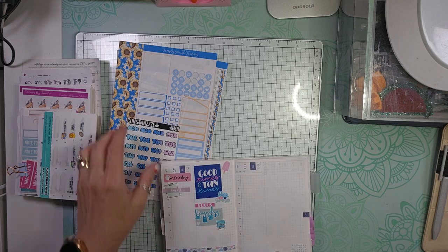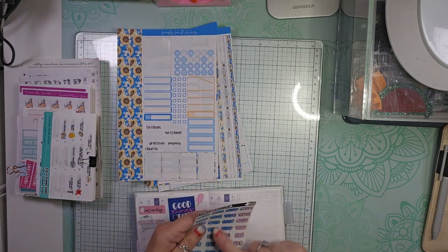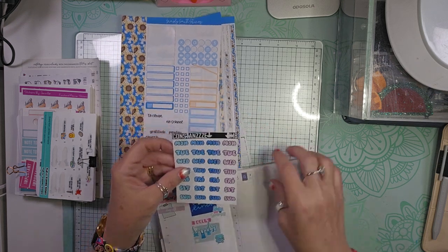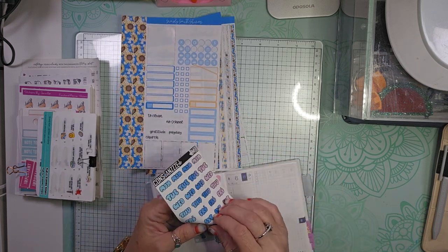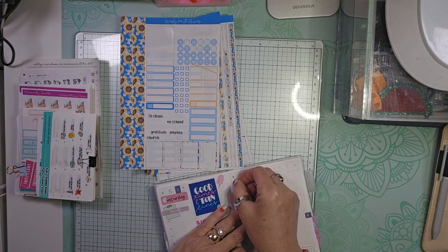I did white out the bottom part of this. I want to go ahead and use these blue ones because they go with this kit really well, and the 6th is a Sunday so we'll start there.